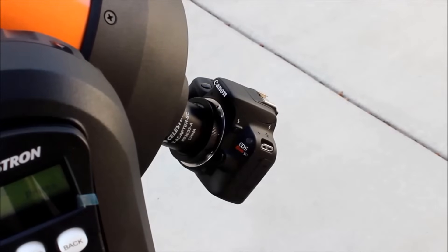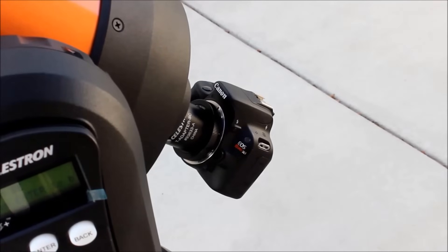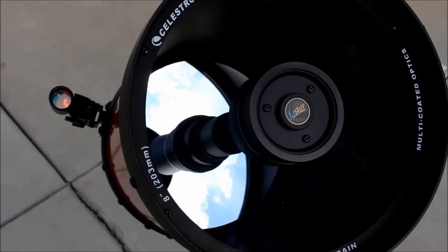Hey guys, this is Sliman. In today's video, I will be showing you the astrophotography I have done with the Celestron Nexstar 8 SE. Most experienced imagers will discourage a fork mount for long exposure imaging due to star trailing and field rotation, but they can be pretty good for beginners wishing to get their feet wet.